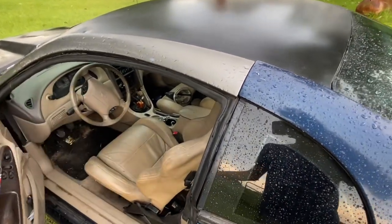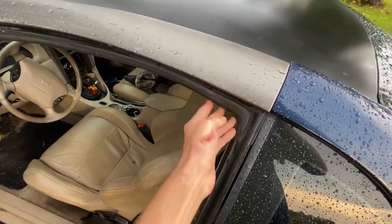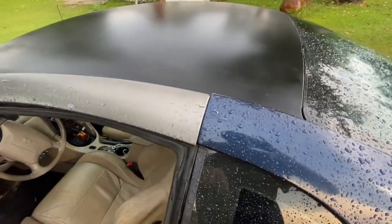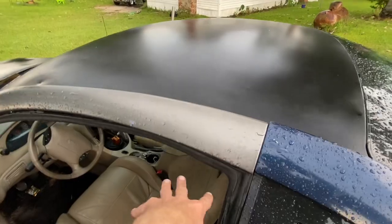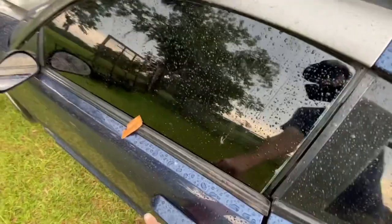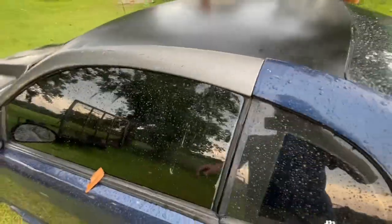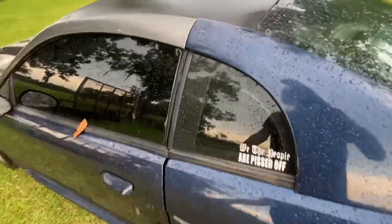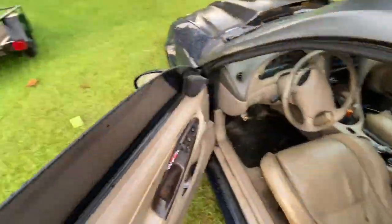Another problem I'm having is this window is not wanting to seal. I don't know if it's because of something I messed up putting the trim in, but that side doesn't leak — this side does, and this is where the tree hit. I don't know if it's because of the seal or actually because of the whole body.